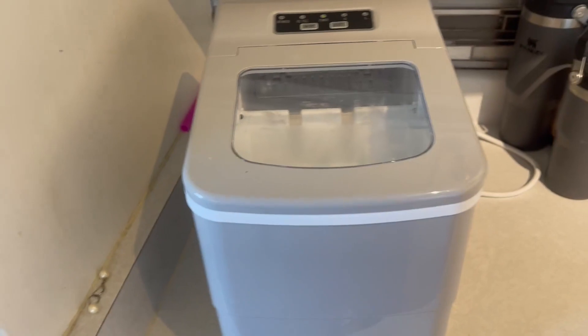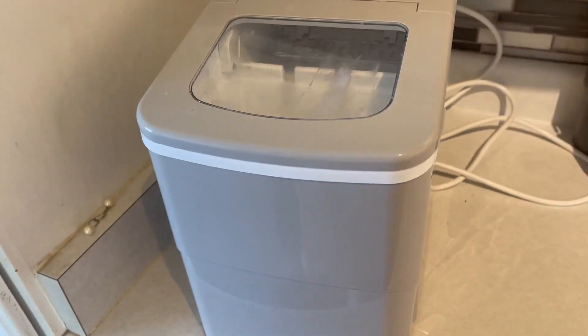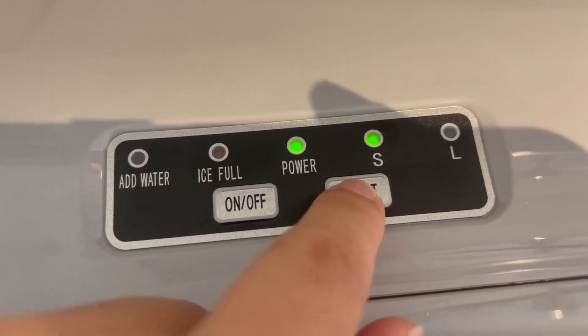I like how small it is. It's not huge. It doesn't take up a lot of room on our counter and it works really well. So this is basically what it looks like here. Once you do have it plugged in, it says on. So let's turn on. This is large ice cubes or small ice cubes.